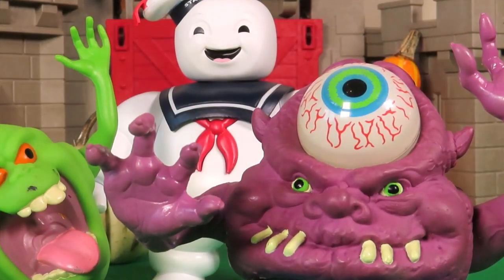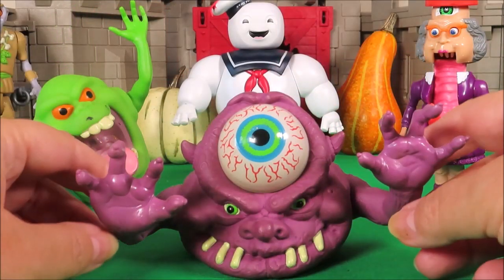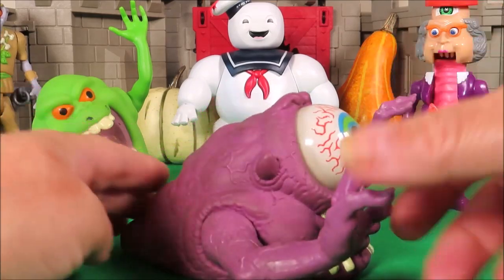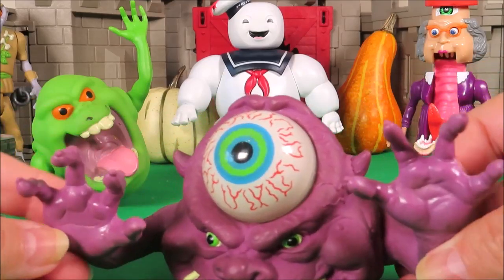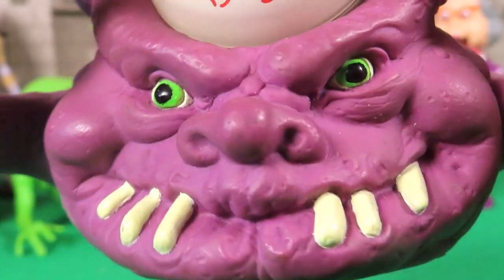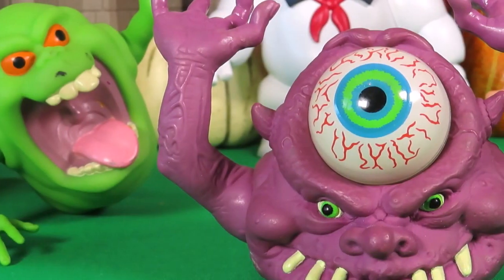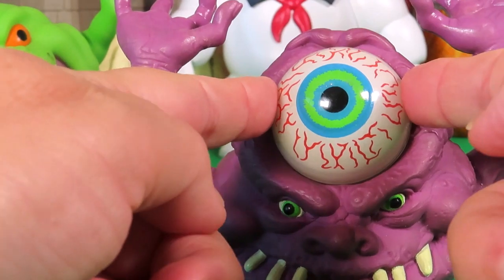Don't get scared now, but we need to have a closer look at him. He's a ghoulish purple colour. He looks like a very slimy, creepy slug with claws. And just look at his teeth. And his big bug eye right in the middle of his forehead will just pop out.